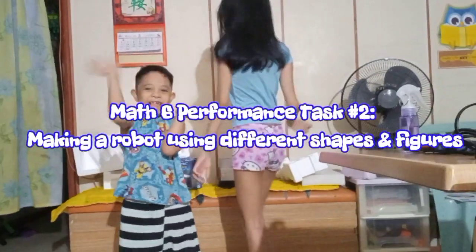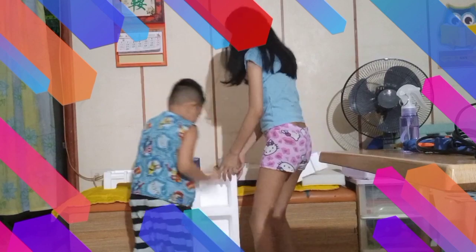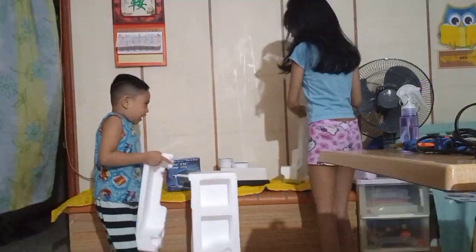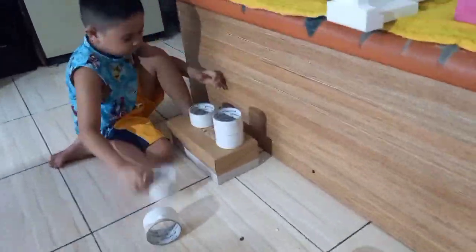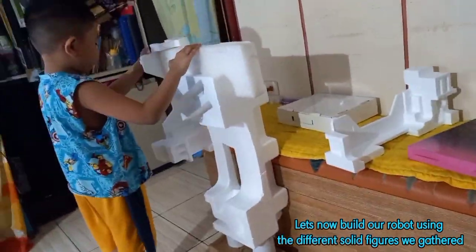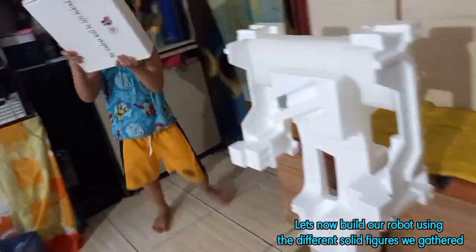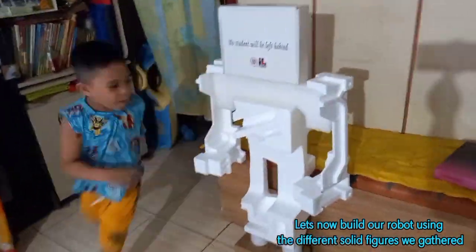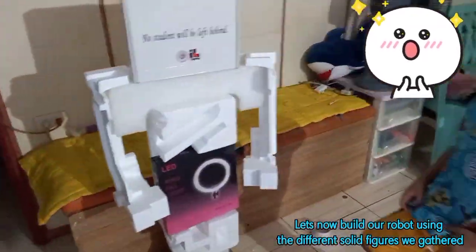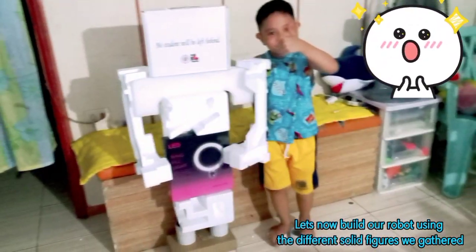Let's go, build! Let's now build our robot using the different solid figures we gathered. Let's go!